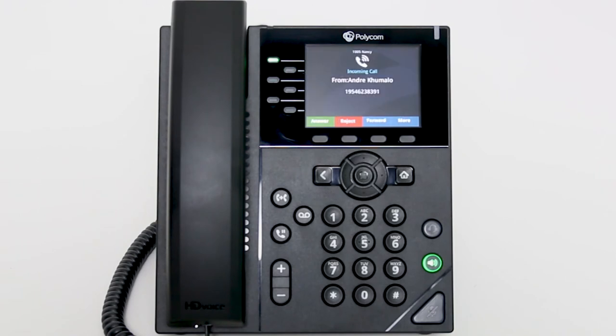When you are on a call and a new call comes in, the answer screen will appear. Ask your caller to hold. Press the answer soft key on the phone to connect with the new call. Your previous call will automatically be placed on hold.